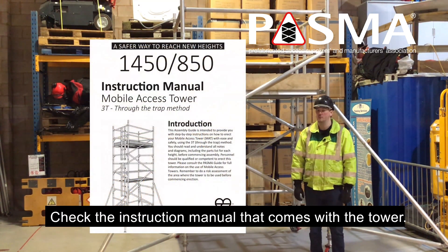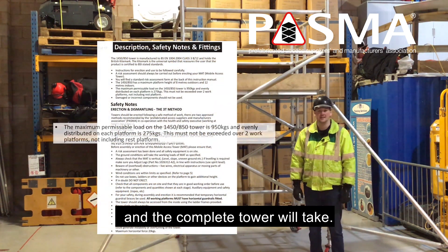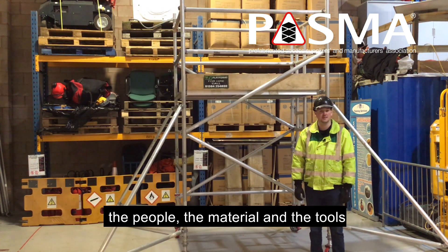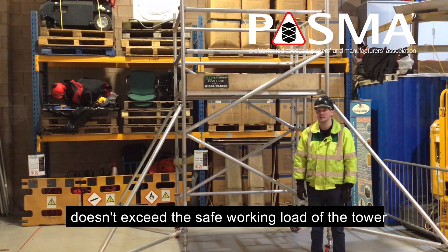Check the instruction manual that comes with the tower — it will tell you the safe working load that a single platform and the complete tower will take. Make sure the combined weight of the people, the material, the tools, and any other equipment that you will take up on the tower doesn't exceed the safe working load of the tower.